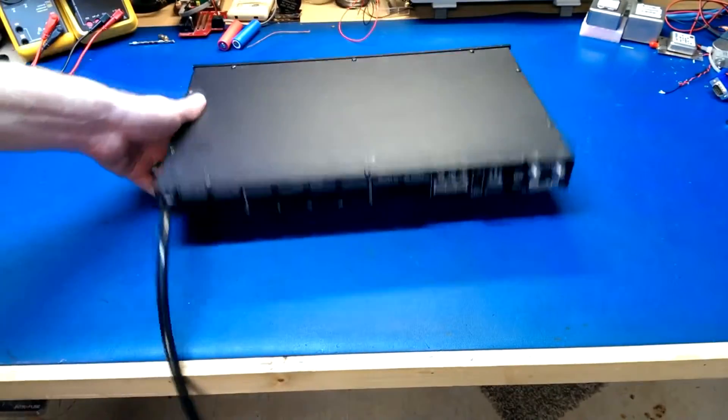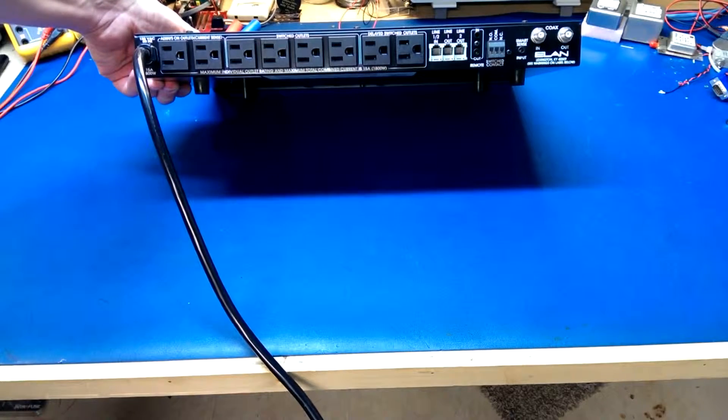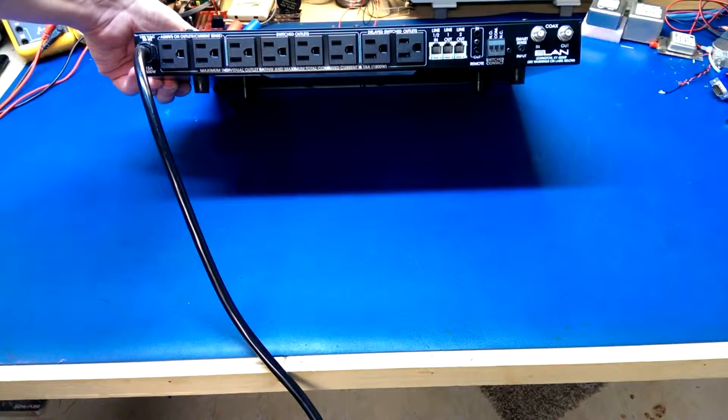The back of it is pretty simple — just a layer of different outlets: some fully on, some switched, and then delayed switched too, which are adjustable via some switches on this thing.